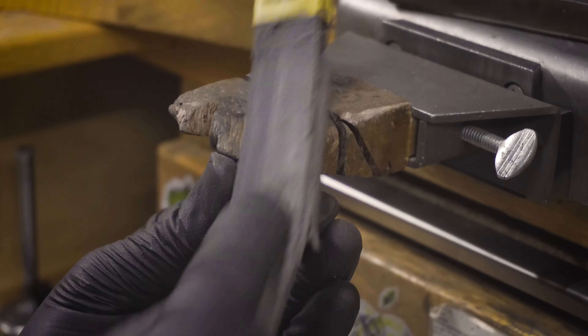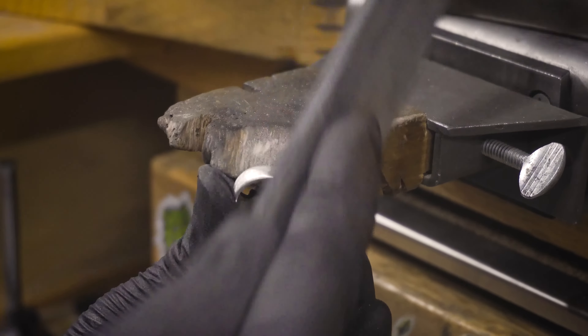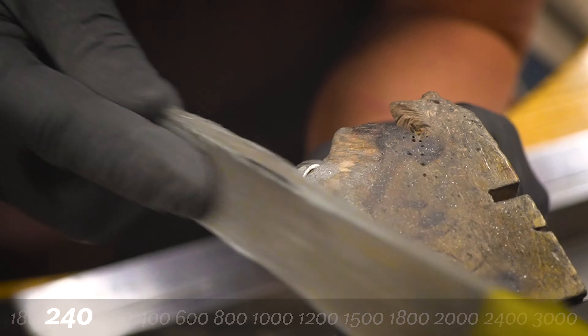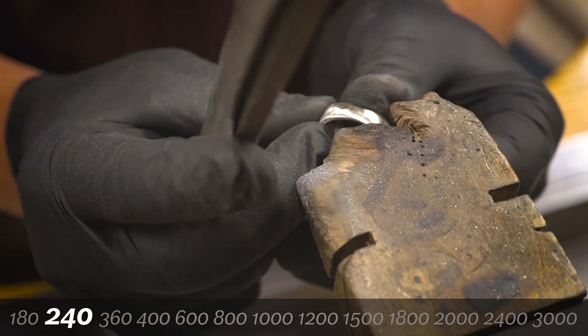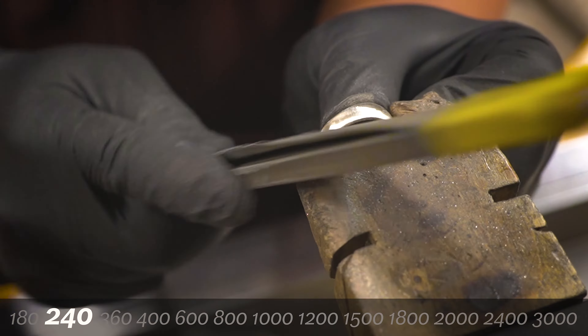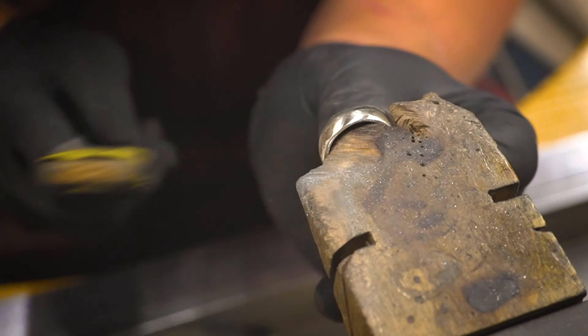I typically start with 180 grit sandpaper and work my way around from the area where I'm starting to the end, turning the ring around doing exactly the same. The technique I'm using is rounding my hand with the curve of the ring and also considering the concave of the outside of the ring. Each piece you're dealing with will be different, but in this case we're dealing with a ring so note how I'm using my hand to follow the curvature.